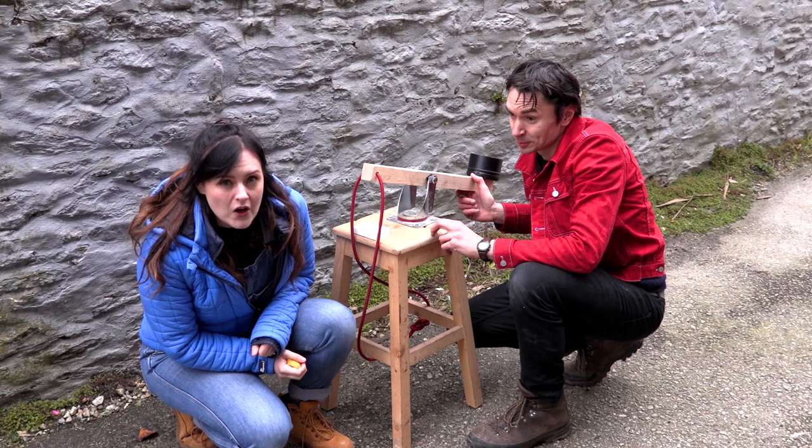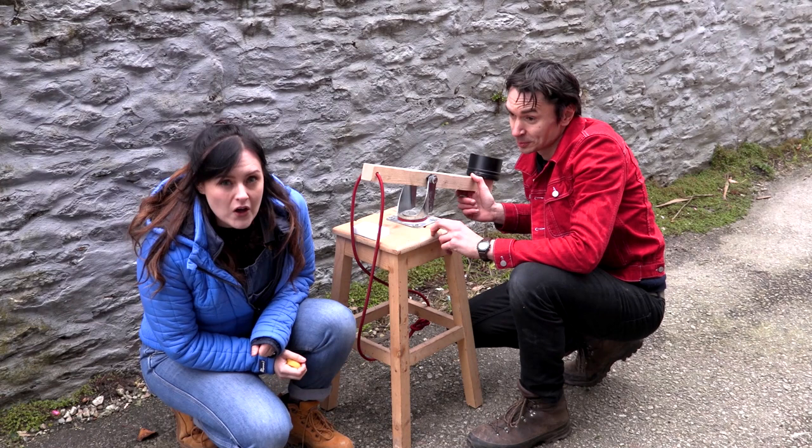And remember, we're professional inventors, so we don't try any of this stuff at home. Let's build this! So before we start building our catapults, we need to understand how a catapult works.